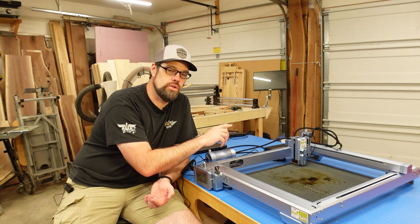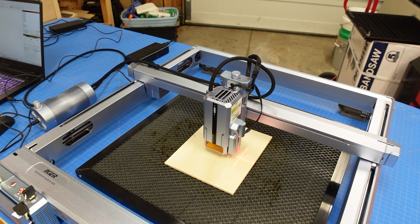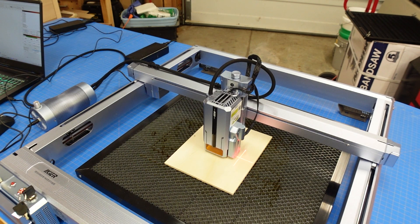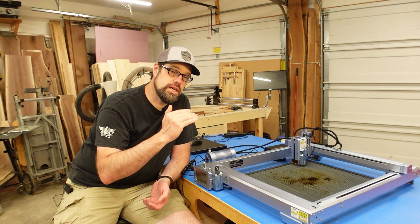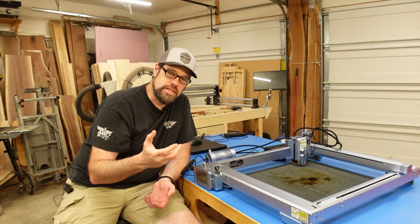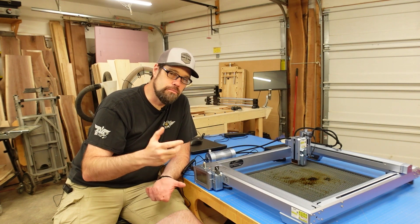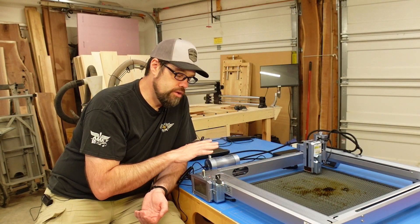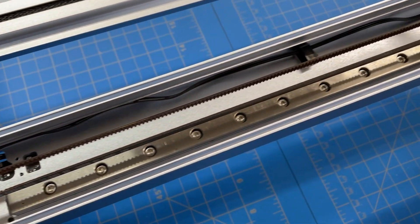It also has a stepper-controlled Z-axis, which gives us two key features — part of what makes this a next-level laser. First, it has autofocus: it lowers down, touches off on the surface, and knows exactly how far to back off to be in focus. With that, you can also set up step-down cutting in LightBurn, so it lowers the Z-axis a specified amount each pass — not only making multiple passes but moving the focal point down to get the most cutting power.